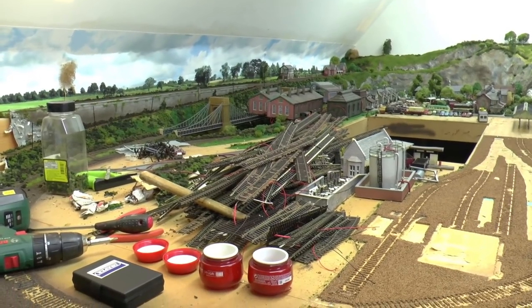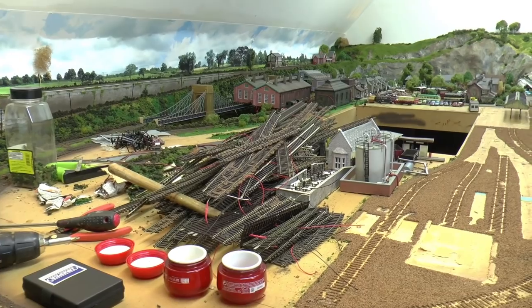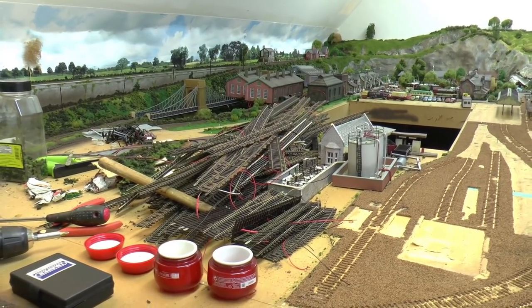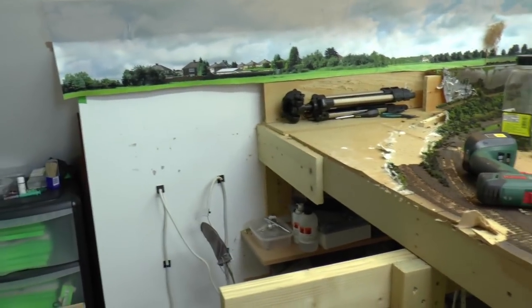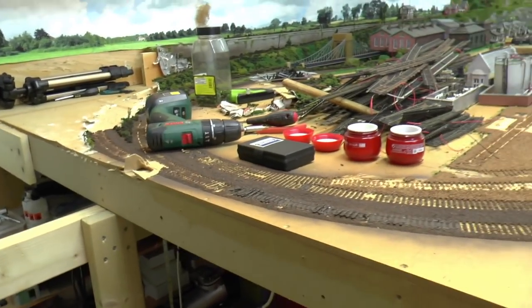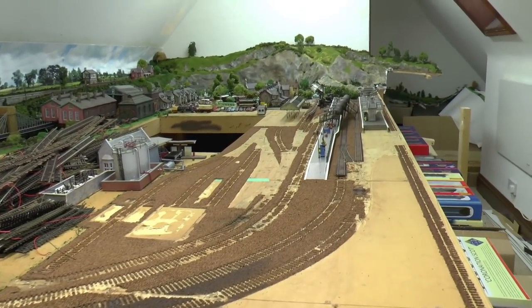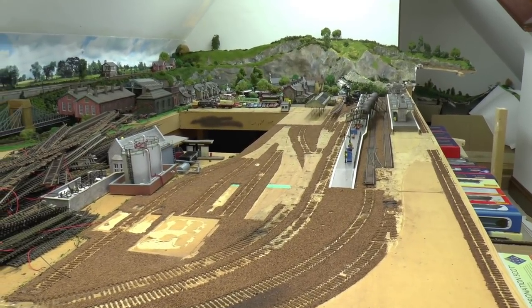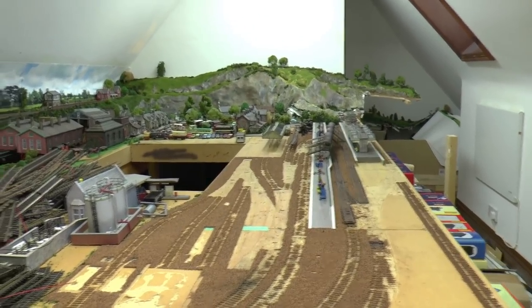All that track will be dumped — I'm not going to use it. I will be saving all the points, but the main track I'm not taking any chances on with a new layout. I'm just going to put new track down. I'm not rushing it; I'm taking it up gently so I'm not destroying virtually anything apart from the track.